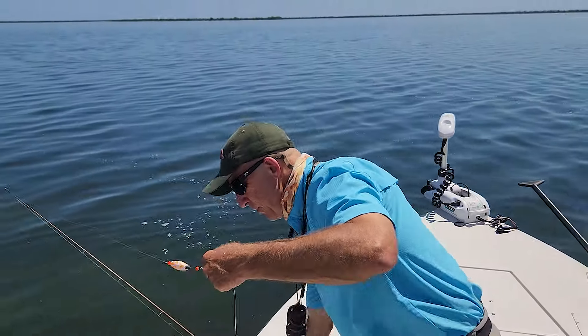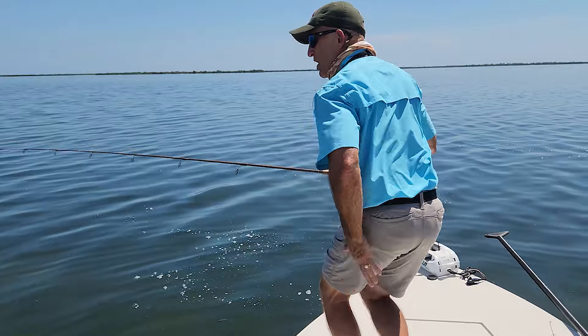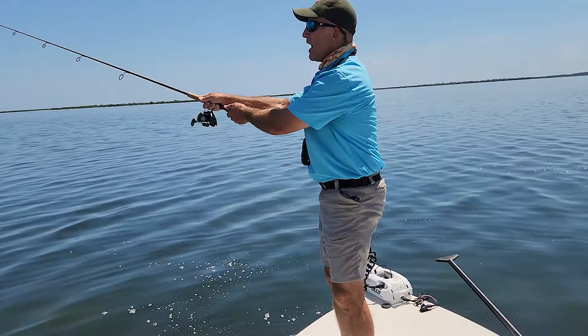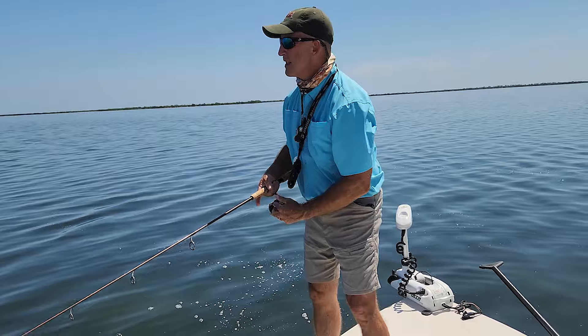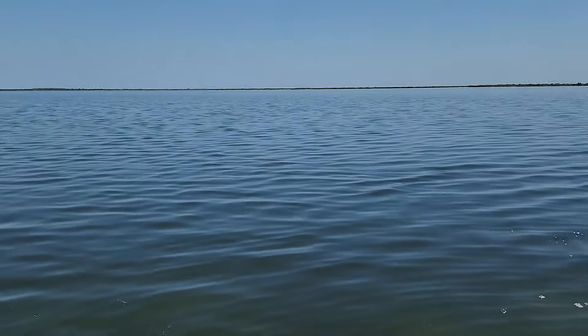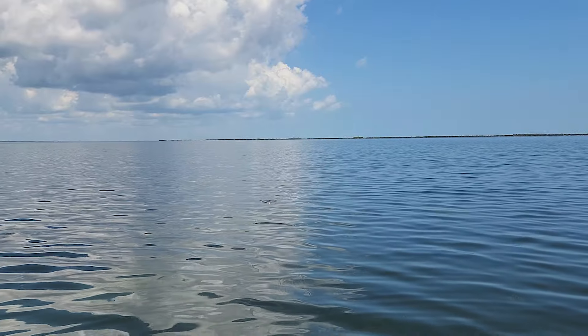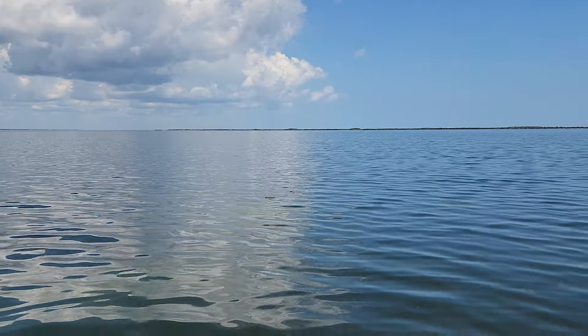DOA Deadly Combo. We're going to do a few more casts with my lovely wife and assistant, Ms. Julie. She's going to show you how easy it is to catch fish on these things. I'll see if I can get one more right here real quick. I'm popping it fast, but I'm barely moving it — only about eight inches at a time.